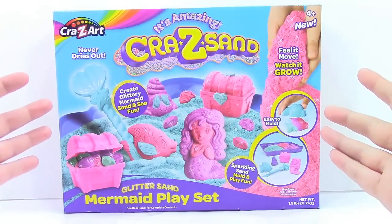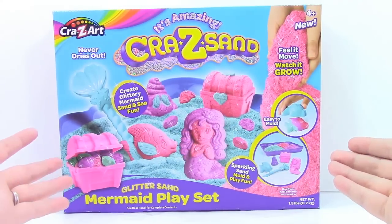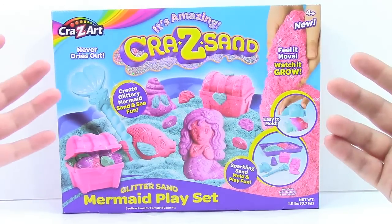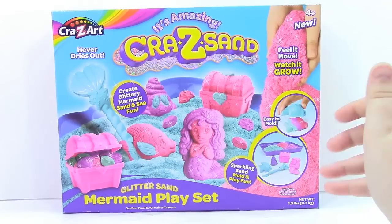Hi, Brenny the Tour Reviewer here, and today we are looking at the Crazy Sand Glitter Sand Mermaid playset. About a week ago I did a Kinetic Sand brand video on Dino Dig, so check that out as well — I'll put a link in the description.